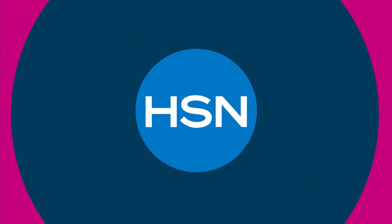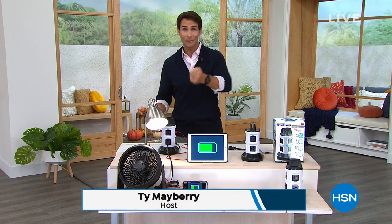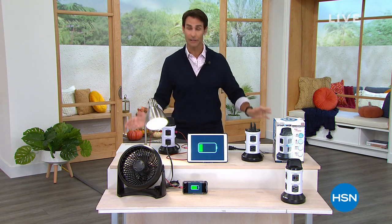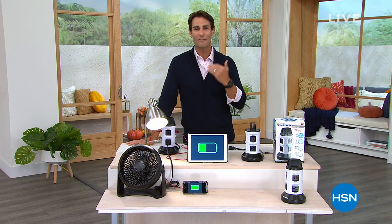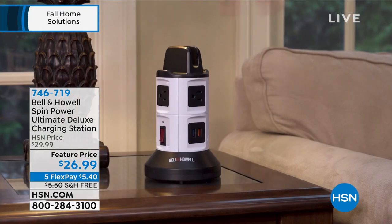Welcome to HSN, my name is Ty Mayberry — happy Wednesday morning. My kids are heading back to school, things are getting busy, I'm trying to learn how to divide and multiply negative fractions. We have more and more things to plug in nowadays and never enough plugs, and the plugs we do have are never in the right place. Well, Bell and Howell — one of our legacy companies and best-reviewed companies here at HSN — brings us the Spin Power Ultimate Deluxe Charging Station.